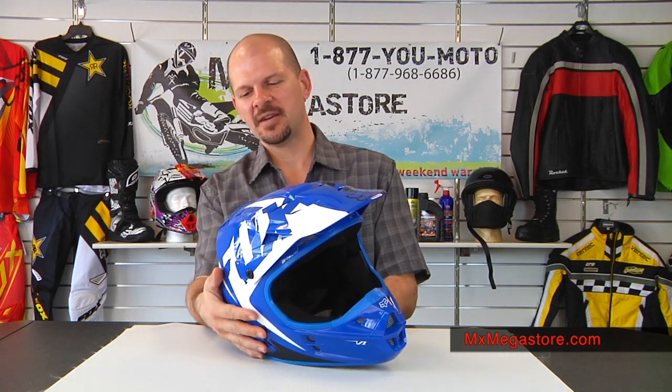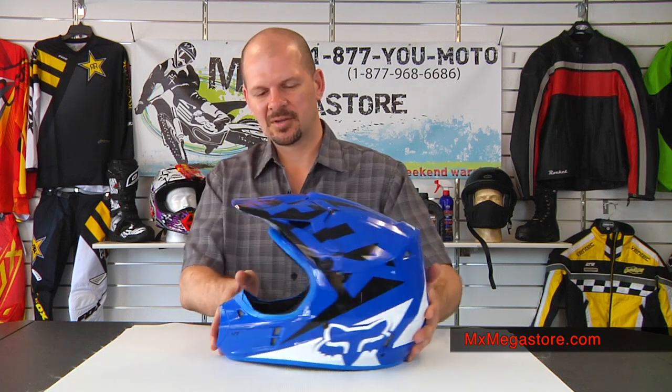As you can see here, we have the colorway blue. It's in the race series graphic, which is very nice. This one is blue, white, and black as you can see. Very sharp looking helmet.